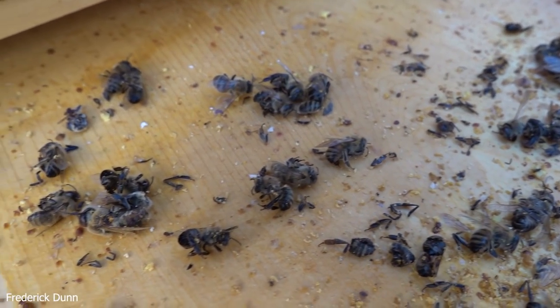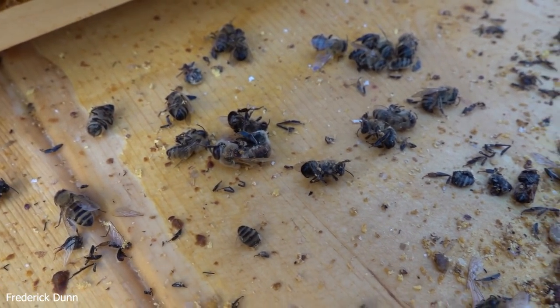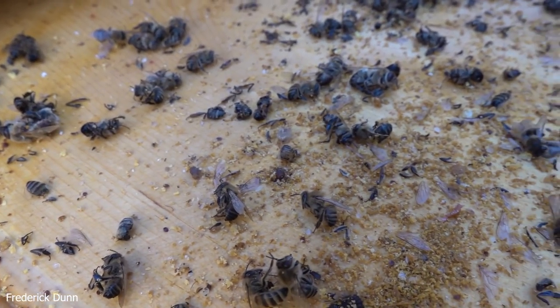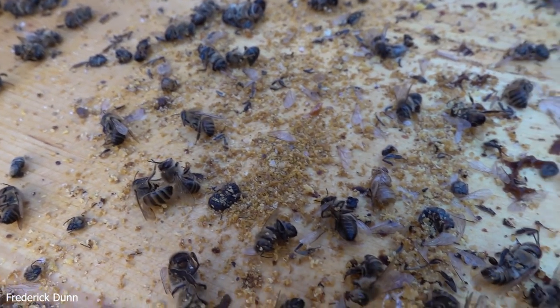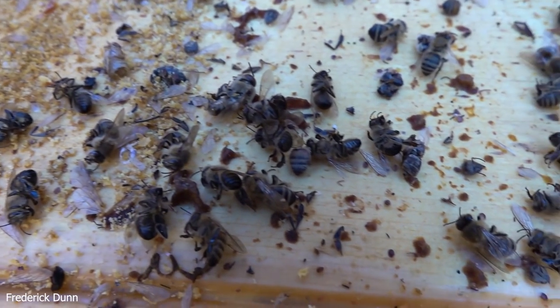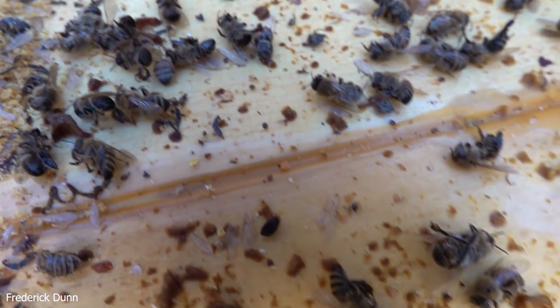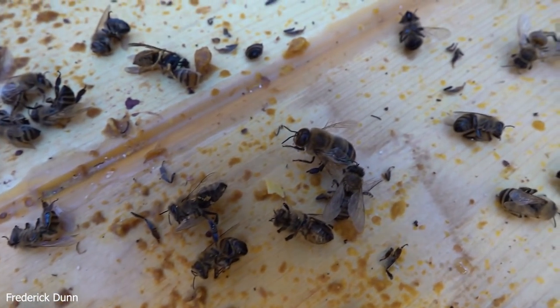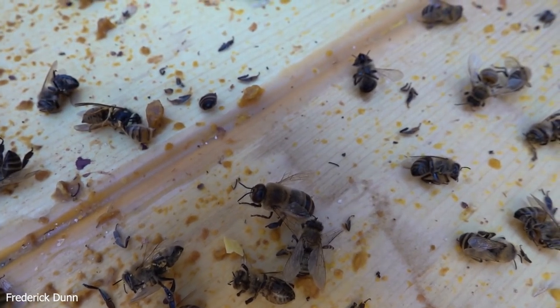Varroa destructor mites are all over the bottom here - you can spot them without a magnifying glass, they're just so obvious against this pine. The bottom is inch-and-a-half thick two-by-twelves married together, five feet long. The sides are two-by-twelves. The top is formed out of two two-by-twelves, then a two-by-four down the center, and then that insulation board.